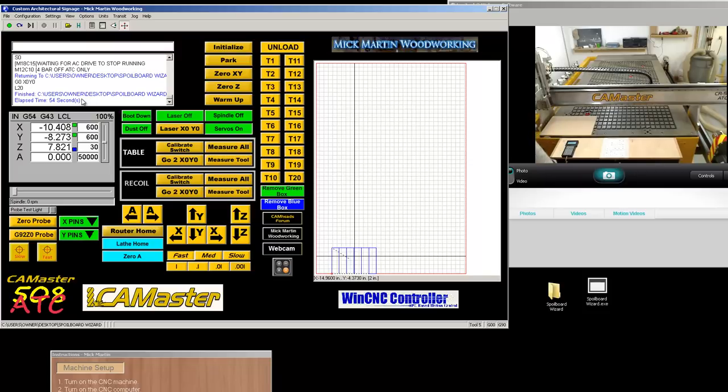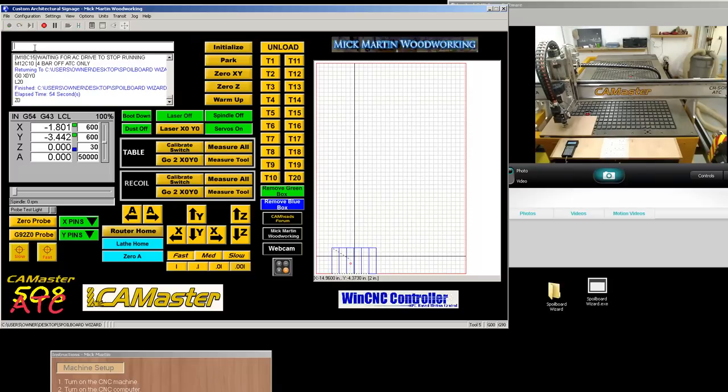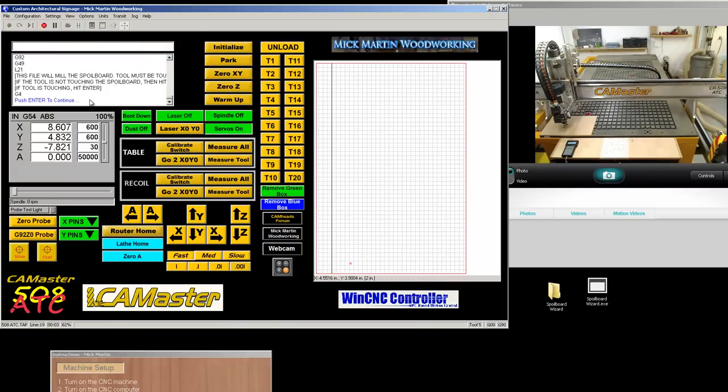If I touch the spoiler board and feel it's still not clean — there are still some gouges, divots, or it's a newly machined spoiler board and it's still not level — all you do is jog it anywhere over the spoiler board. If you look at the screen, I have a blue box next to Z, which means the spoiler board we just machined has set a Z0. So I come up to the top, type in Z0, press enter, it will go down to where the last cut was, go to File, Open, rerun the file again, open and hit enter, confirm, and off it goes again.